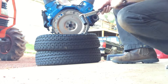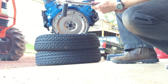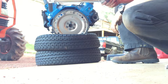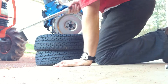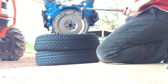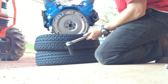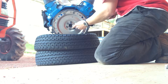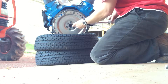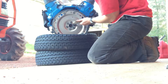Specifications call for these to be 75 to 85 foot-pounds of torque. I have a torque wrench that measures in Newton meters, so for 80 foot-pounds that translates into 108 Newton meters. I'm torquing down the flywheel at 108 Newton meters.